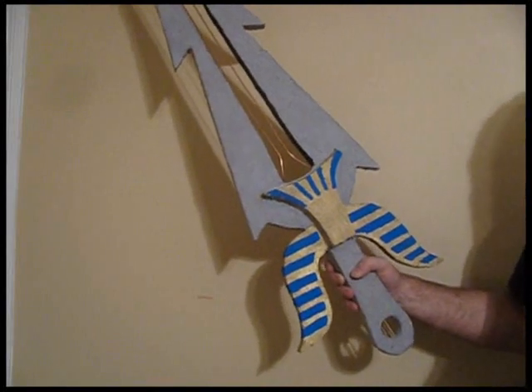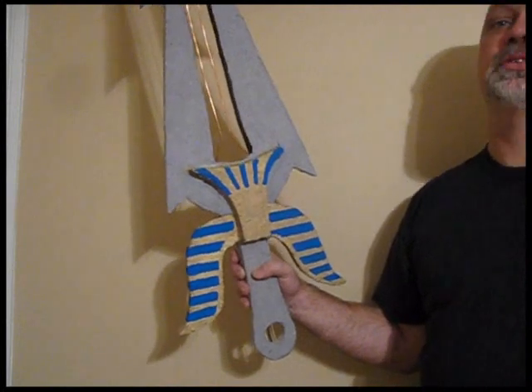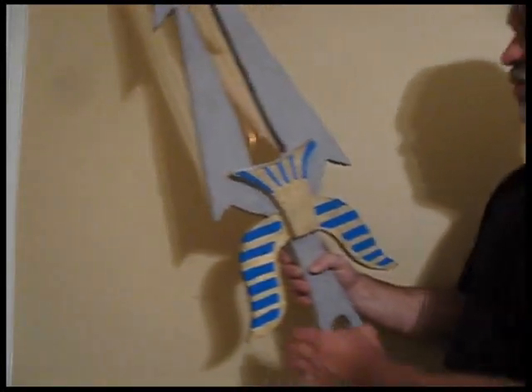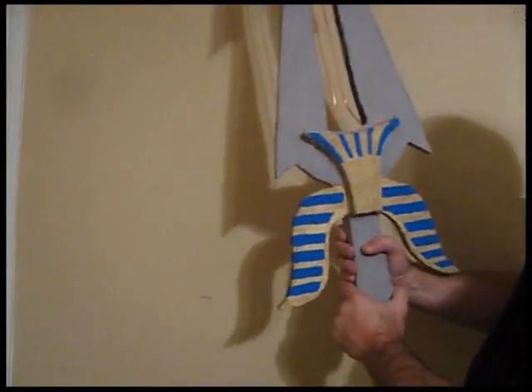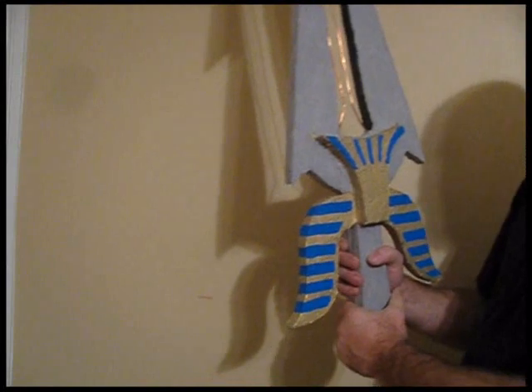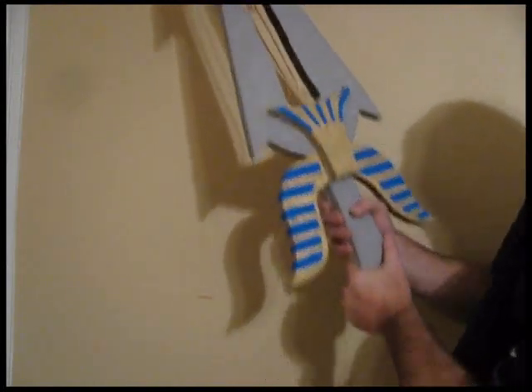I'm going to test this thing, but I'm not going to test it by hand. I'm going to clamp it into a vise and test it there, because this thing's really powerful. So this is the Dragon Slayer 6, the lightning sword of Osiris. And if you've been following along with my channel, following along with the adventure I had going to Egypt to get the instructions for it...